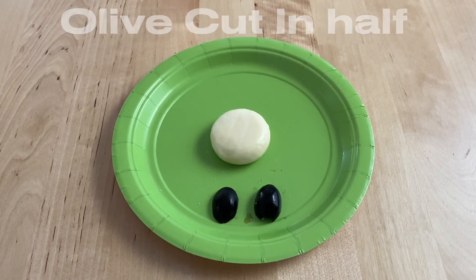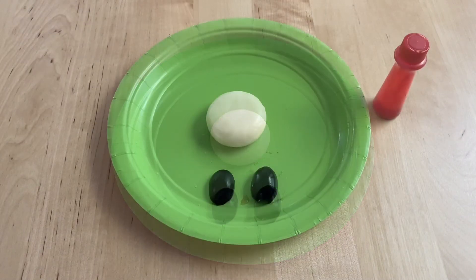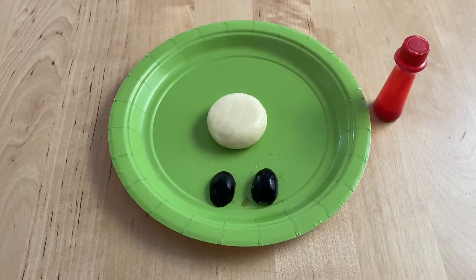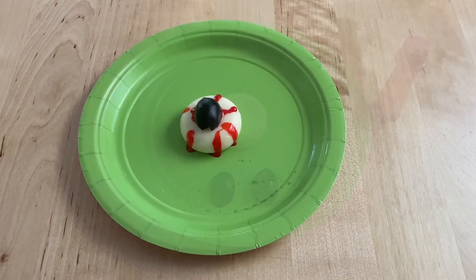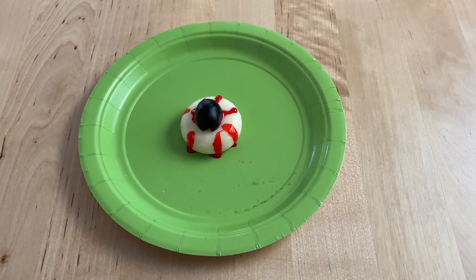Next, we're going to make spooky Babybel cheese eyeballs. To make the eyeballs, you're going to cut a black olive in half and you're going to get some red food coloring gel. This is what the spooky eyeball looks like when it's finished.